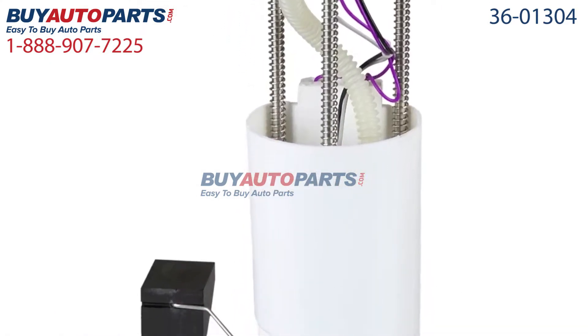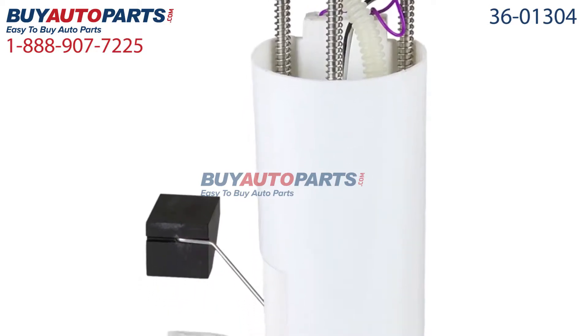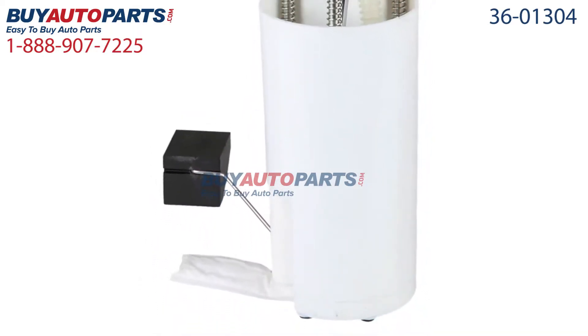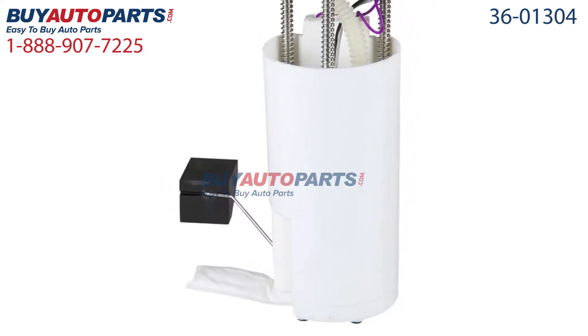All orders over $50 shipped for free and come with the support of our American Auto Parts Specialists, here to assist you at 888-907-7225.